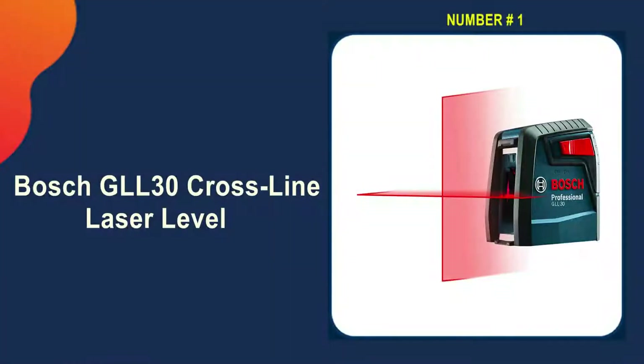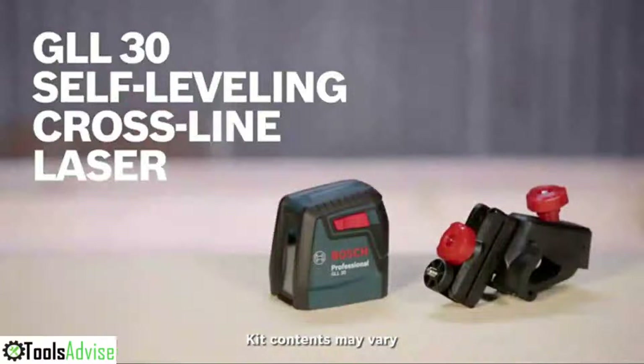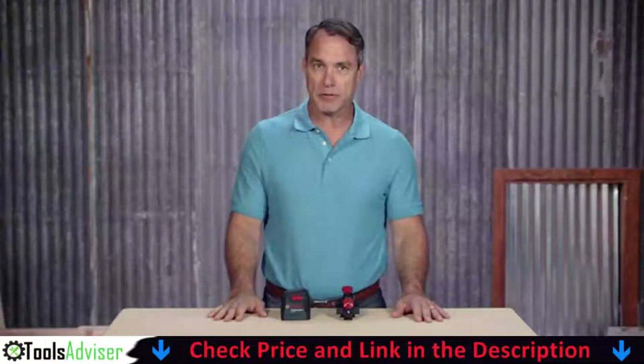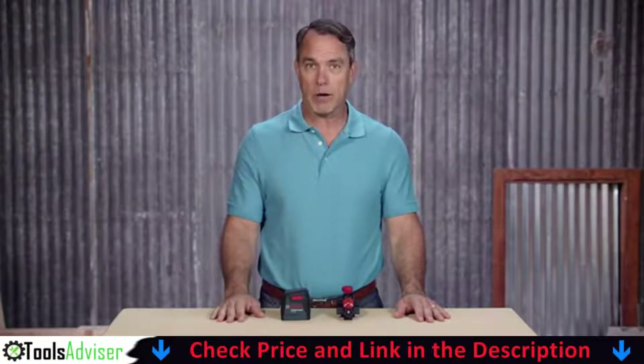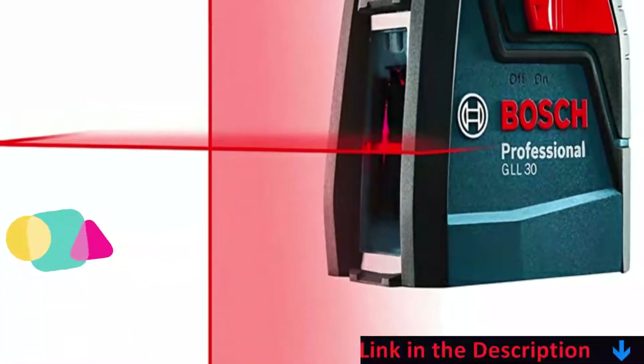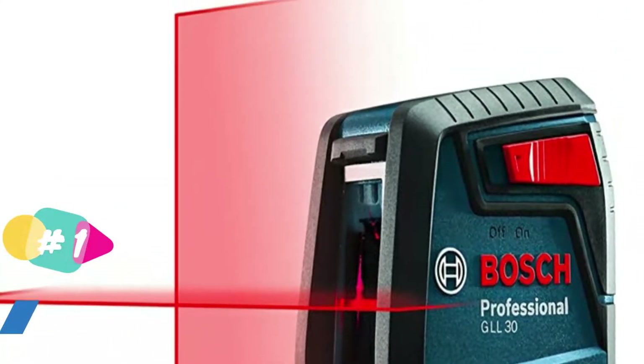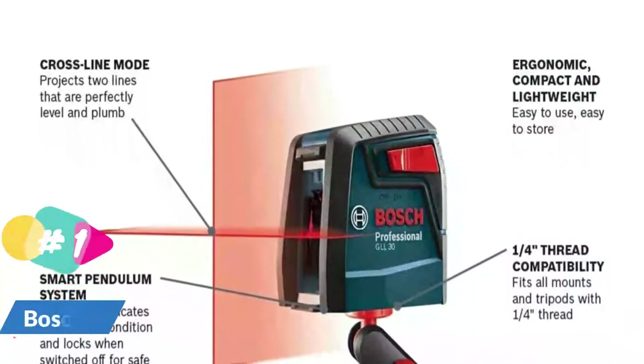Our number one choice is the Bosch GLL 30 crossline laser level. This small laser level has vertical and horizontal red laser beams and is accurate to 5/16 inch at 30 feet. Having a crossline laser level within arm's reach at all times may appear to be a luxury, but it can become a reality with Bosch's compact and affordable GLL 30, which will easily fit in a tool bag or toolbox due to its small size.